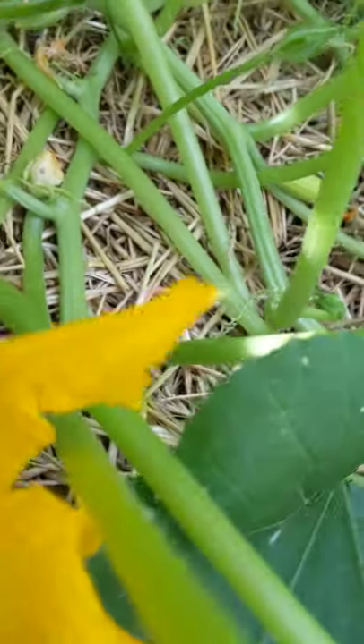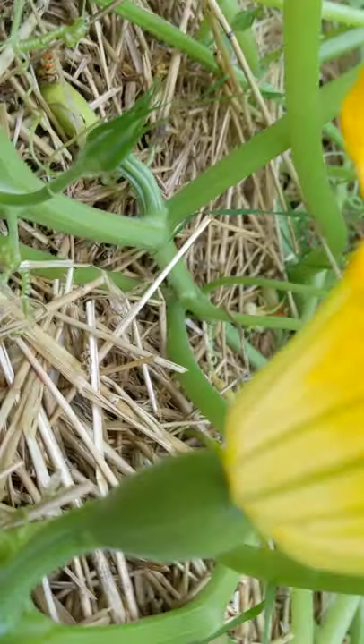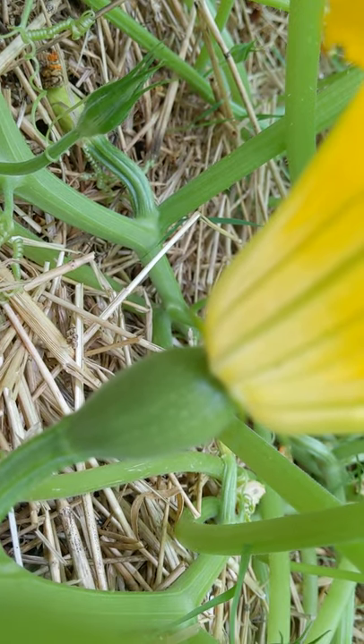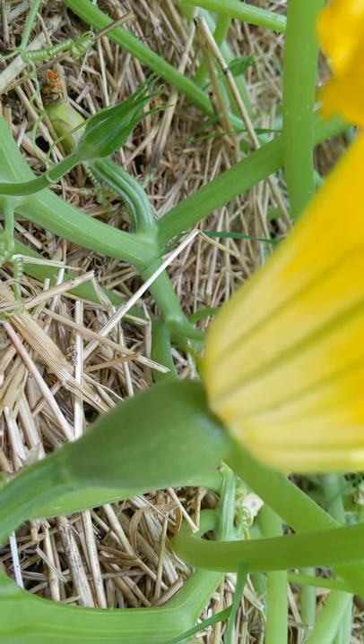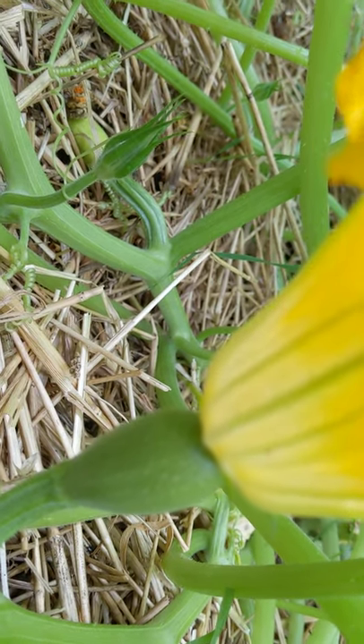With the female flower — I'm going to try and get this camera over here — that is her ovary. She needs to be fertilized so that ovary can grow into a beautiful, yummy spaghetti squash.